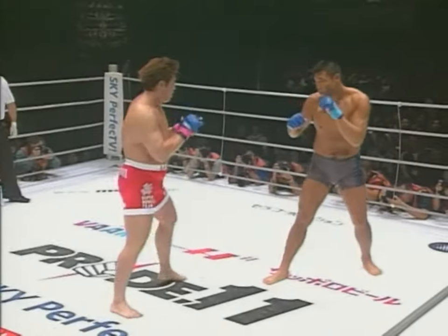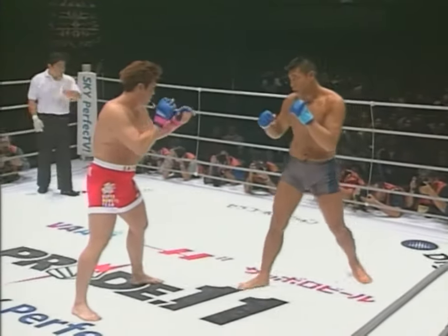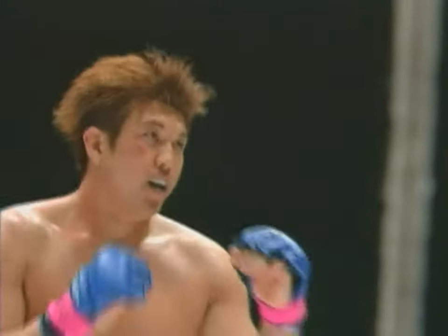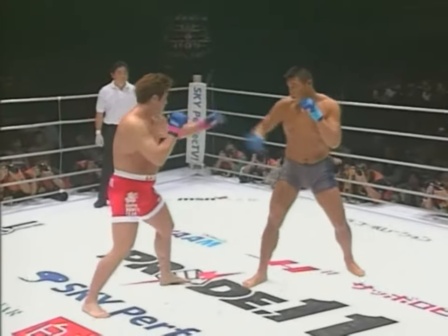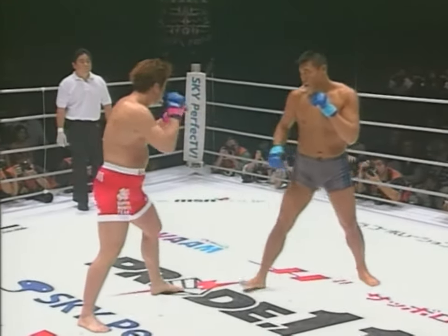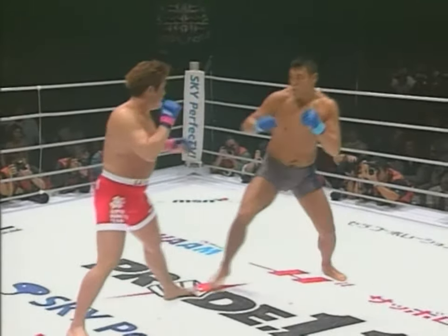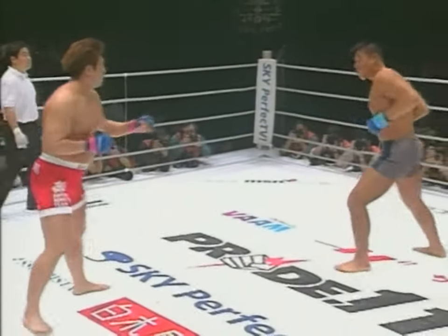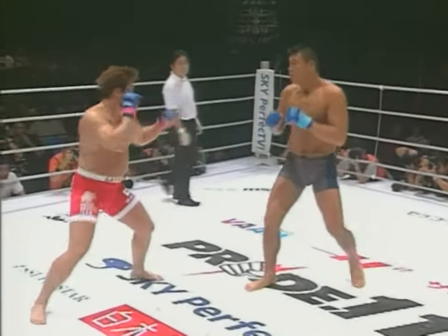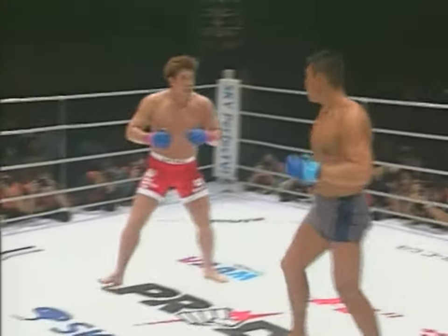He doesn't really want to box with Satake, but he is. Maybe he's made up his mind — he thinks he's going to outbox Satake, he's just going to let Satake into the fight. I think he's leaving himself open for knees and uppercuts. I don't think that's a good idea at all, not with Satake. I'm surprised Satake hasn't gone for a low kick yet. Maybe he's afraid to leave himself open for a takedown. But I don't think he's going to want to throw a front kick to Ogawa because Ogawa could grab the leg.